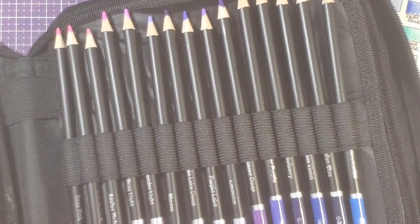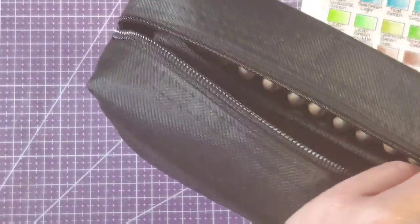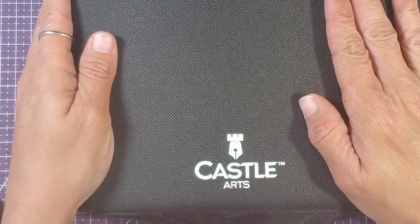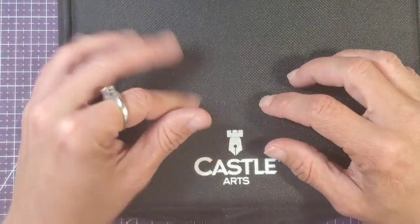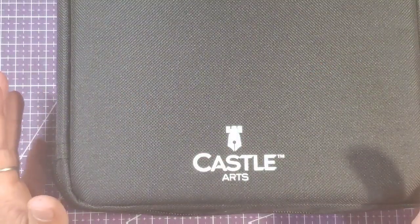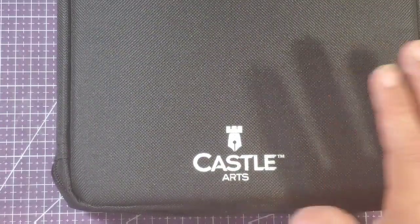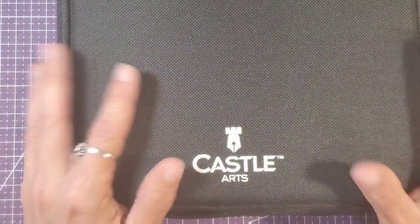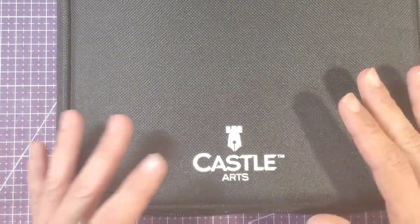If anybody has these pencils and would like me to do a picture with Castle Arts on camera, leave me a comment and let me know. I also have the older 72 set so I can replace some of these as they run out. I think for what they are, for the money — I paid about 40 dollars — it's a good value. There are no open stock pencils, so that's kind of a bummer; when you're out, you're out. I think whichever of these companies decides to start selling open stock pencils first is going to take over the market.